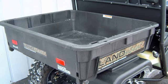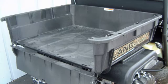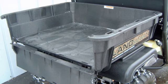Its 48-inch width is comparable to many large ATVs, which means it can fit into the bed of a pickup truck and can navigate through narrow trails where most other wider UTVs cannot.